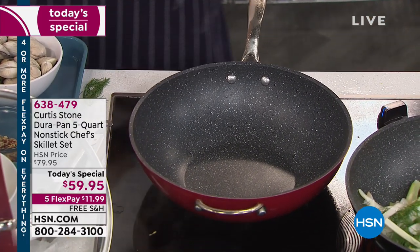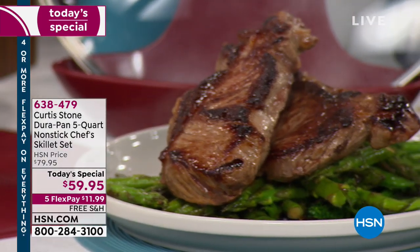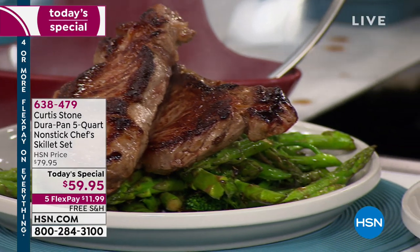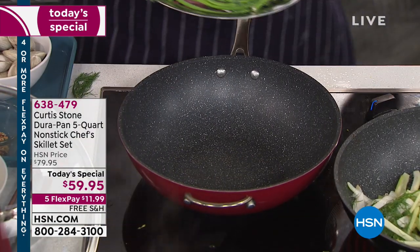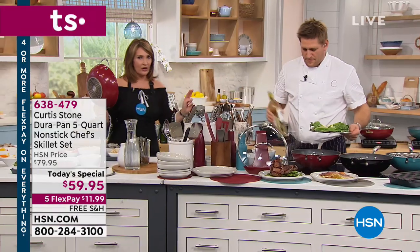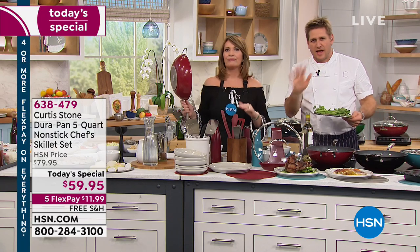Nonstick scrapes — and he's using metal utensils in this pan, which is normally a big fat no-no. You are never going to scratch these pans. You cannot scratch it, and that's why this is safer and healthier. This is PFOA-free — none of the nasty stuff. All you need to know is we use only the very best ingredients in our cookware.